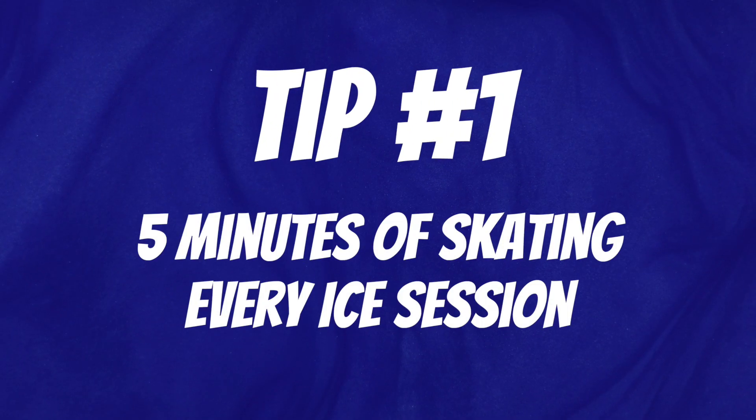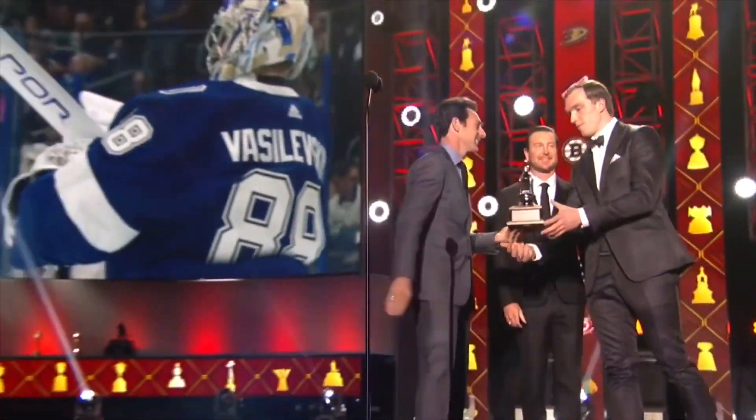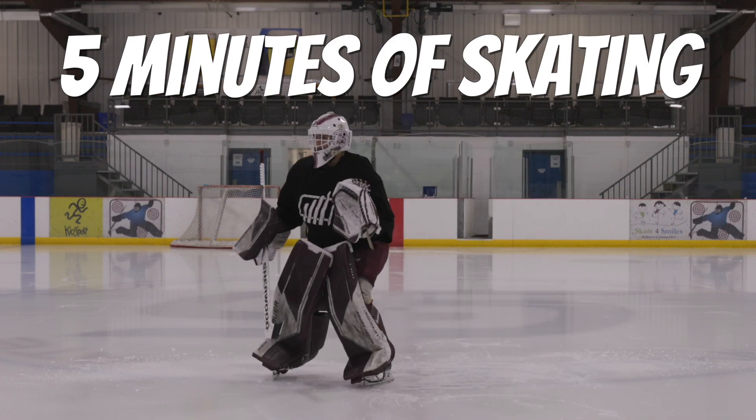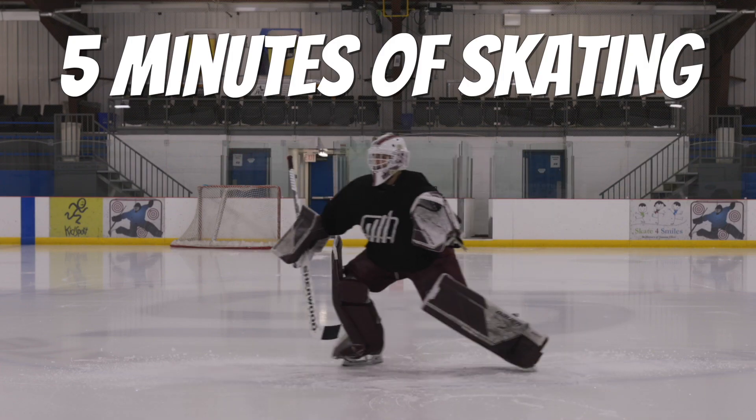Goalies, in this video we're going to go over three ways to improve your skating as a goaltender. Tip number one: five minutes of skating every ice session. If you want to be a successful goaltender, which I can assume you do because you are watching this video, starting today I want you to do five minutes of skating at the beginning of every single ice time.